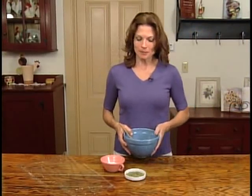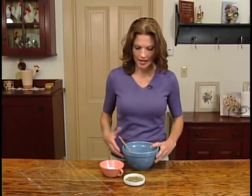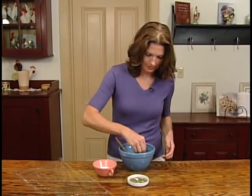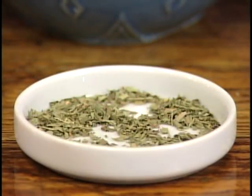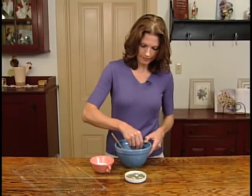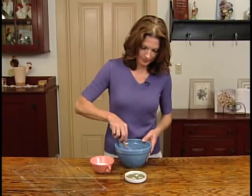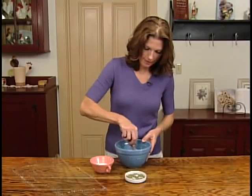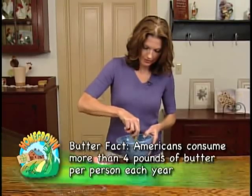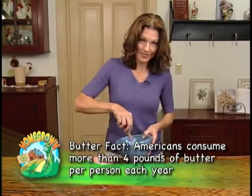Let's go over to the counter and make some compound butter. A compound butter is your freshly made unsalted butter with your favorite flavors or seasonings added. I've chosen some fresh tarragon, homegrown in my herb garden, and I'm going to lightly salt it to taste — just a pinch of salt. I like that you can add the salt to taste. I'm going to mix this up.